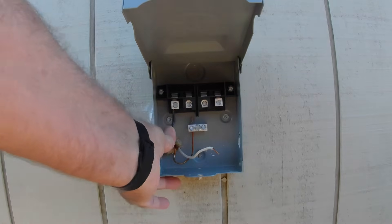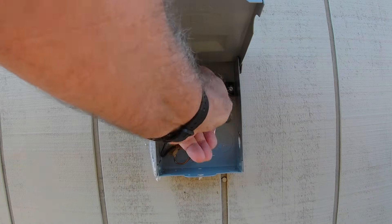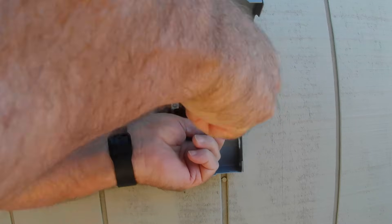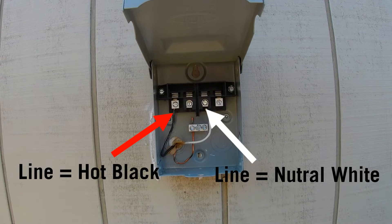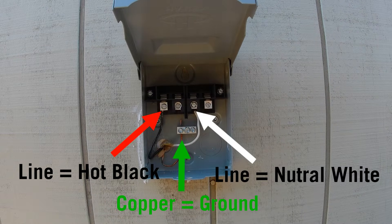Now we're going to go ahead and get the neutral done. Now you can do it two ways with a box like this — you could actually just do a wire nut on the whites, but I like doing it this way because it just disconnects everything. Now you've got to remember, line is hot. So when you have a black wire, it's going into the line section — it'll say line right on it. Then the next one is going to be line white neutral. Then you have your copper ground or green ground.